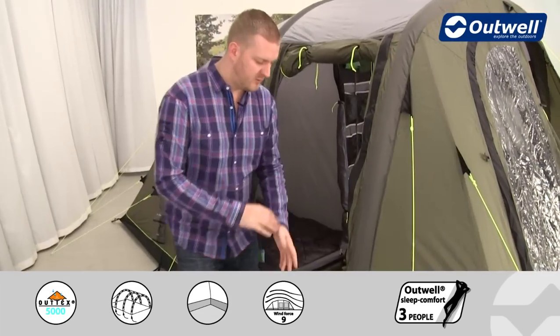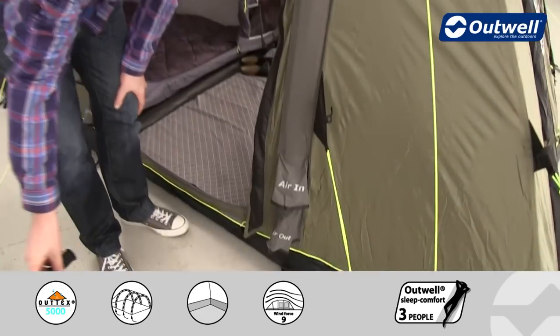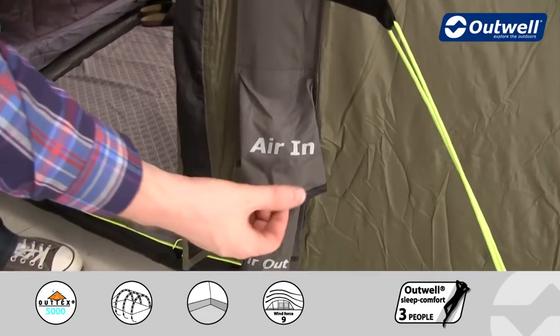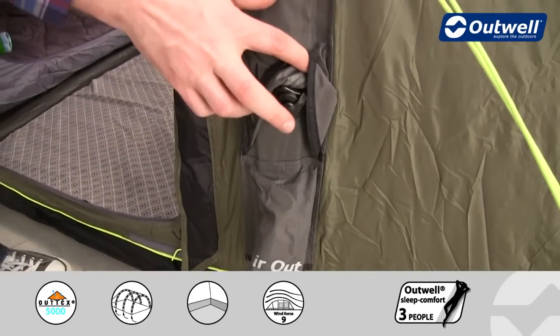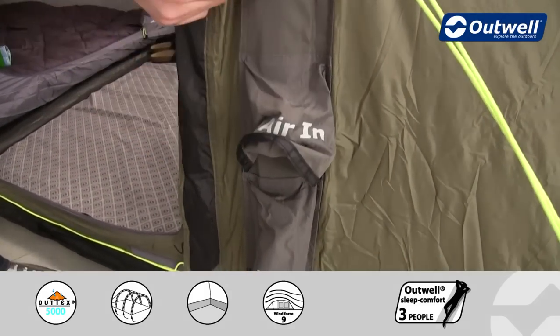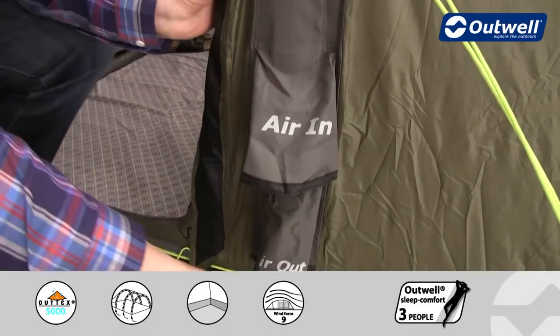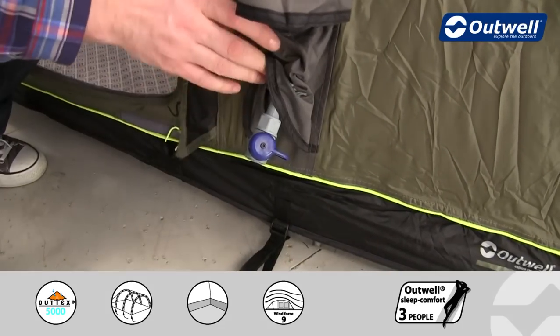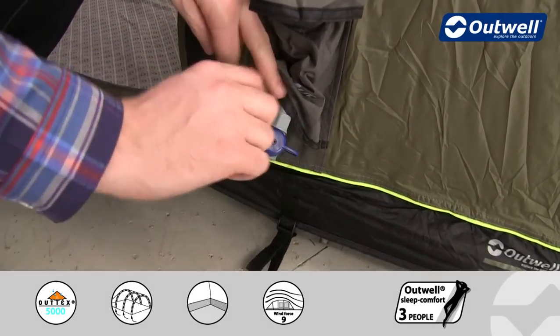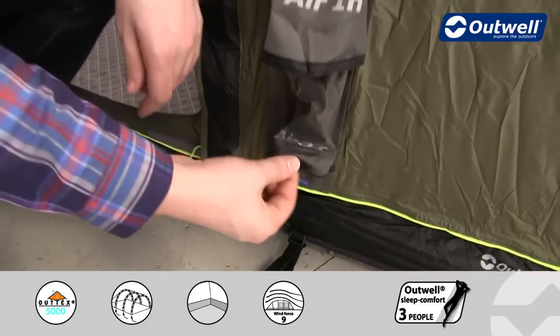Just to highlight the valves on the tubes — you can clearly see we have the air-in valve, and tucked underneath is where you attach the pump to blow the tube up. Underneath that you'll find the air-out valve, clearly marked, and underneath that a release valve that you just need to twist to let the air out of the beam.